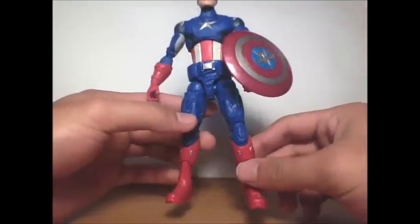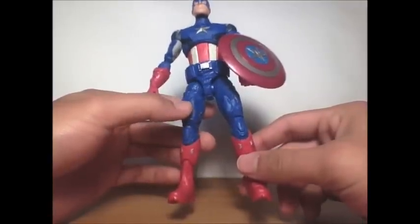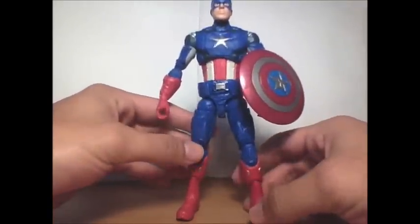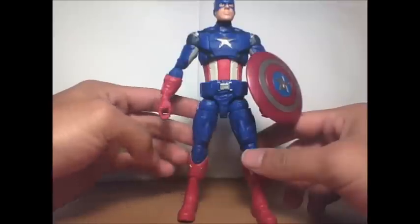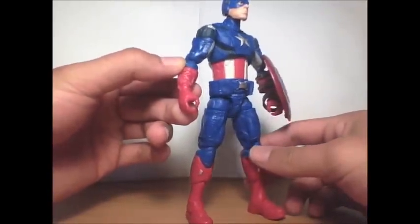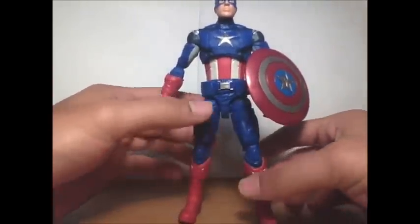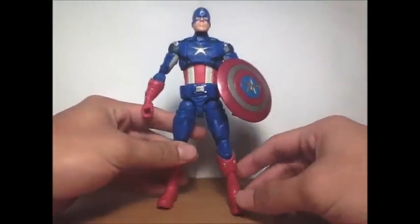This figure is pretty nice. I wish they had used some shading on the blue or just a little more detail, but it's fine. To me the prototype pictures looked better than this, but this one's still good. Let's go over the articulation.